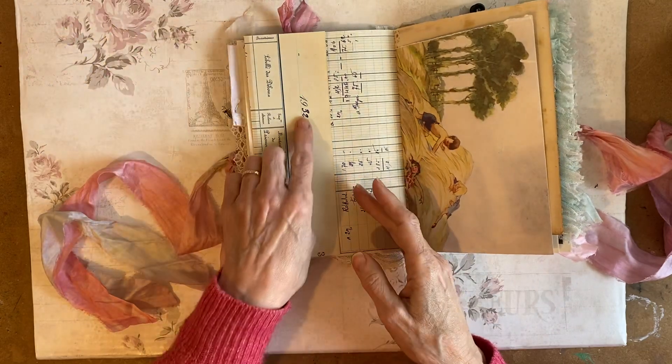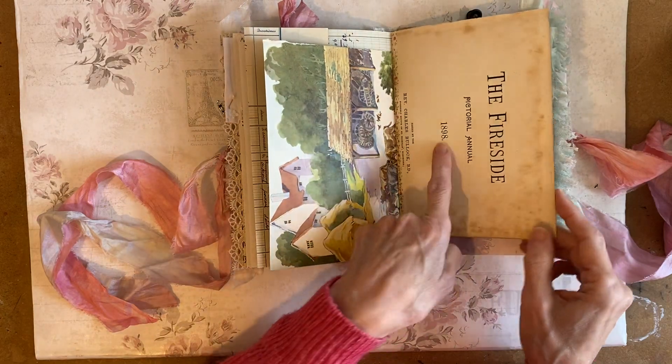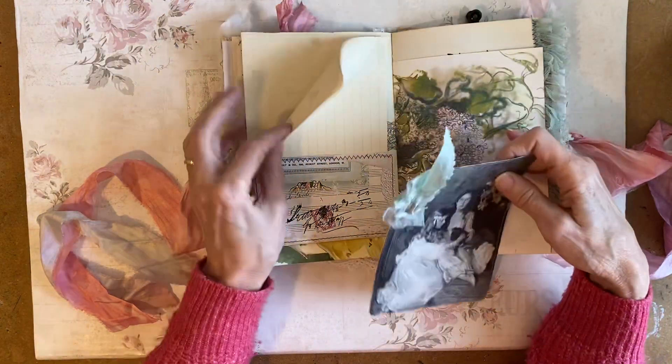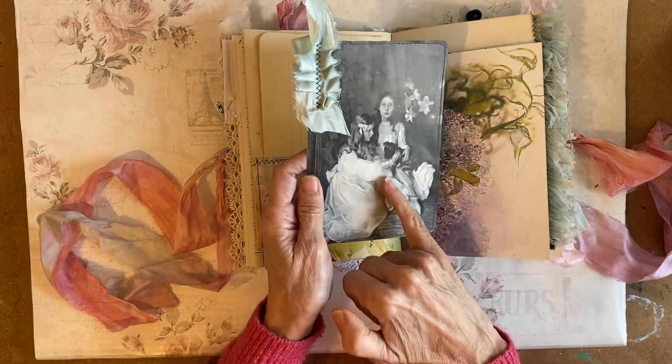Some ledger from 1932. This is from an old children's book. This is from a 1988 book. And in this one I've got some vintage notepaper, and this is from an old book.